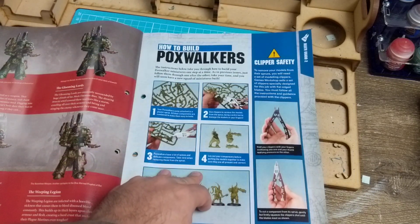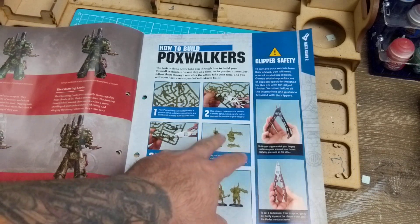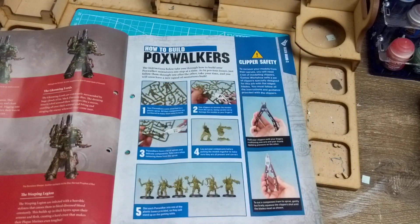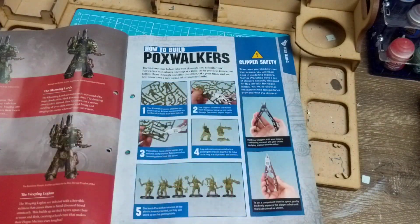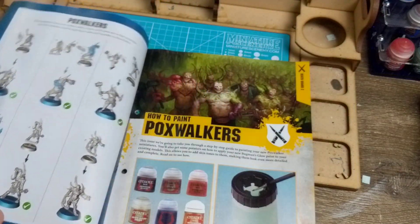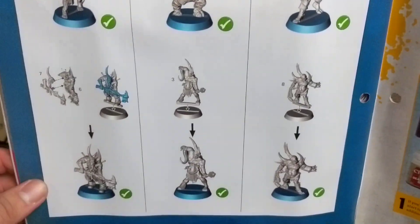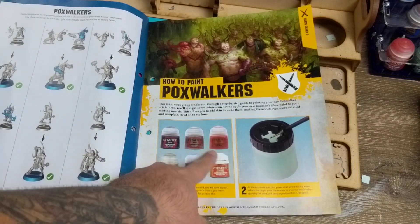How to build them - I'm not going through it because it's simple. I think there are only two that push together and you can probably guess how they go. You probably don't need the instructions. Sharp clippers, guys - you really can't hobby without these. Just slot them into their base, put the models together and you've got six done.